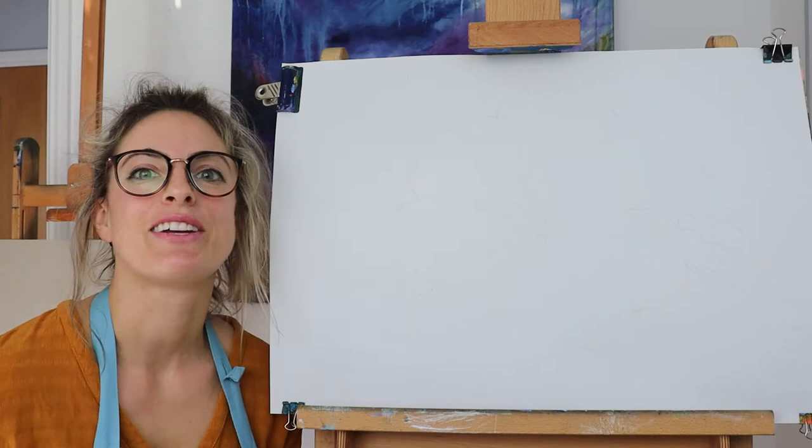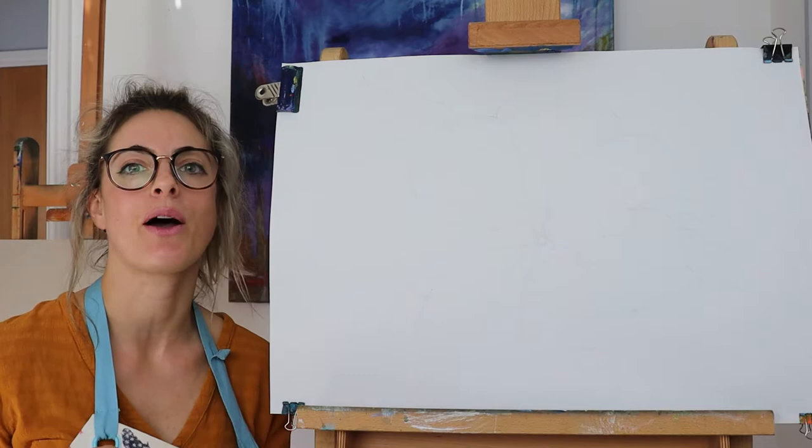Hey everyone, Emmylou here. Today I want to show you how to do a Georgia O'Keeffe inspired enlarged flower.